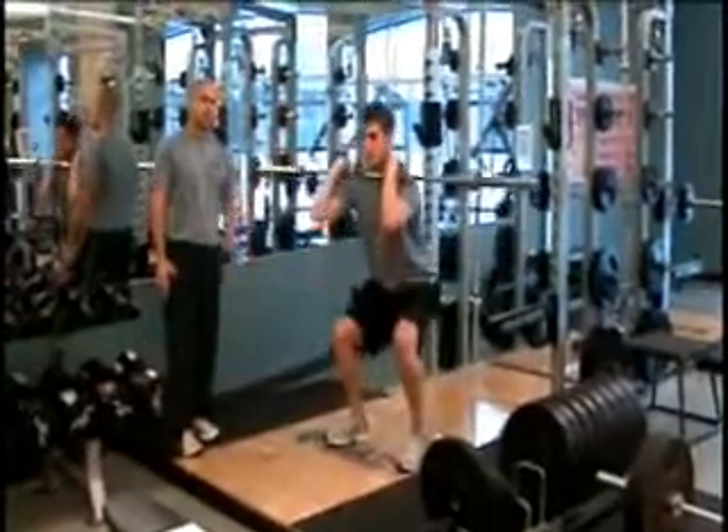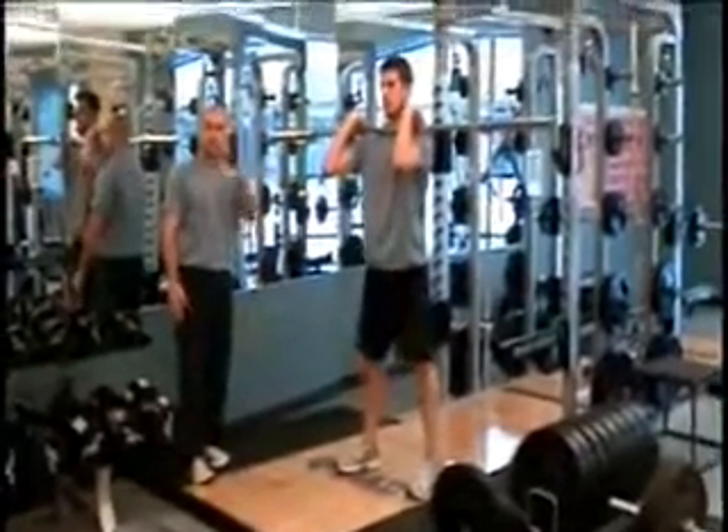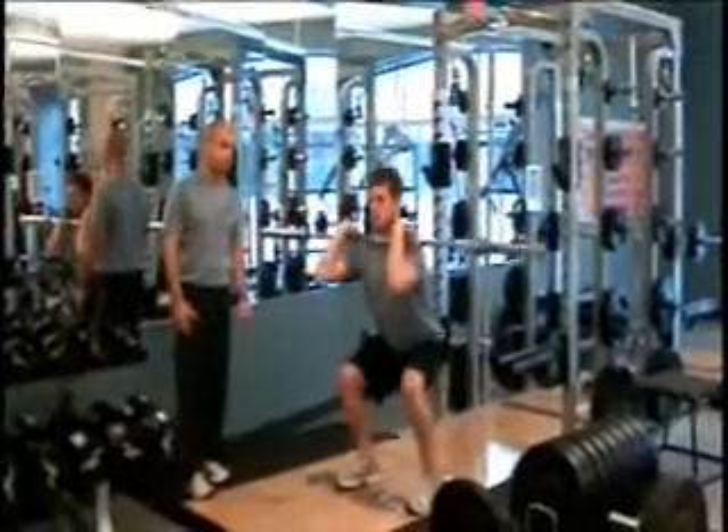Then he's going to push through his heels on his way back up. Eyes are looking straight ahead, chest is out, and elbows are nice and high the whole time.